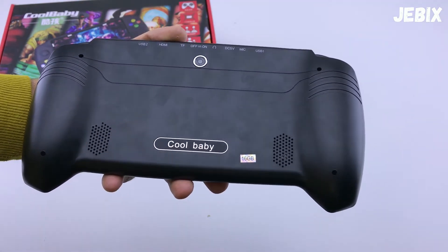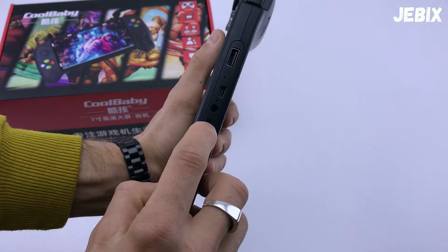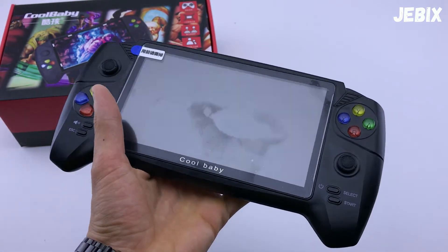Сзади также мы получаем два динамика, которых в принципе хватает для игры в данную консоль. Чтобы включить консоль, вот здесь есть тумблер, и загорается индикатор синего цвета, показывая то, что она сейчас загружается.